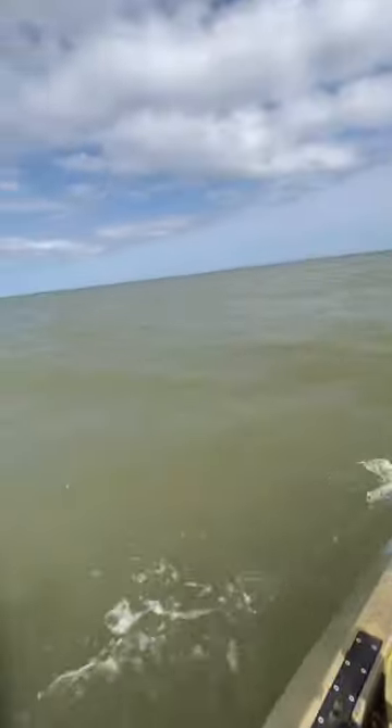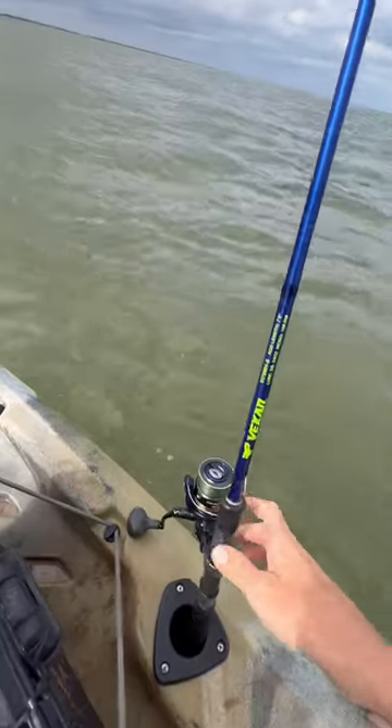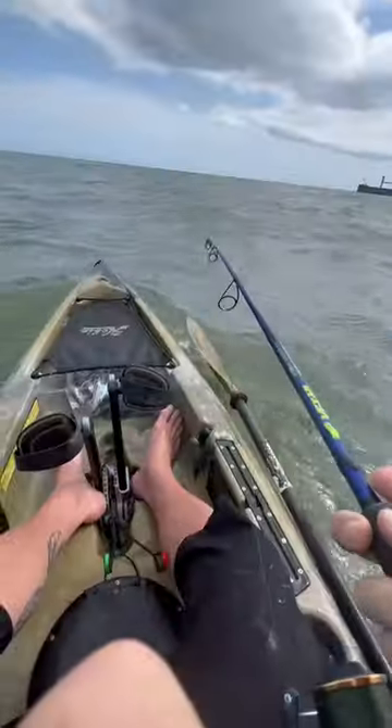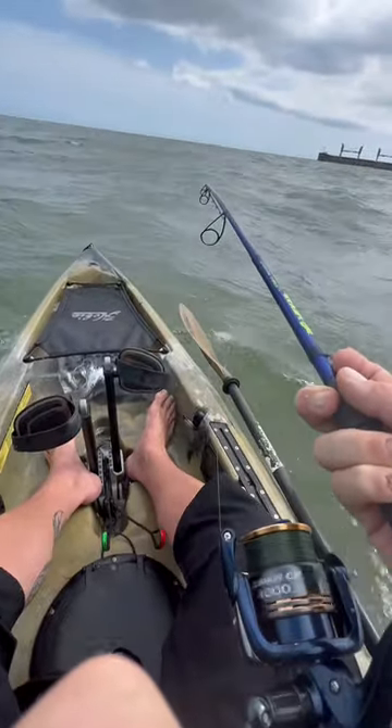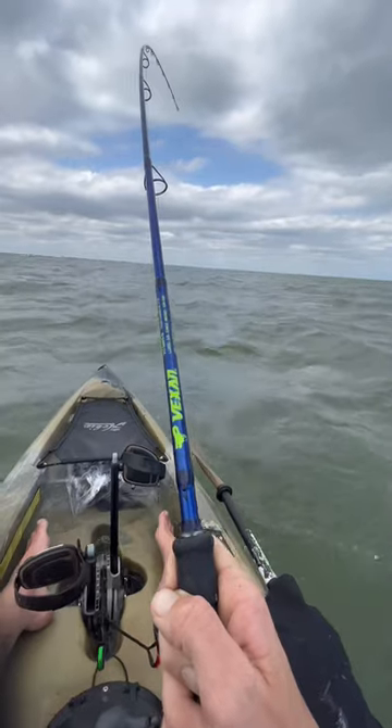Put this off the side. Now that we got that out, we're going to put it in the rod holder. Here's the buoy I'm trolling up next to it — yes, this is insane.